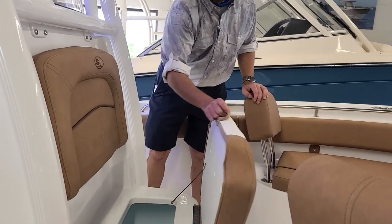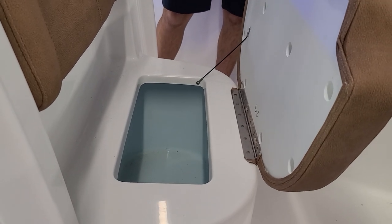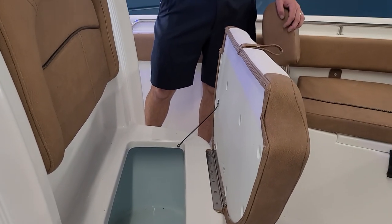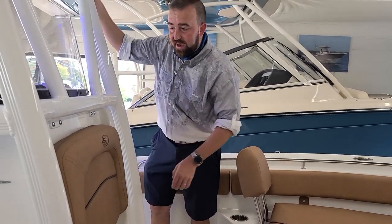We've also got another 48-quart cooler down here too, so you could use that for your catch, for drinks, or for bait — your choice. It's done in blue just in case you want to keep the bait happy.